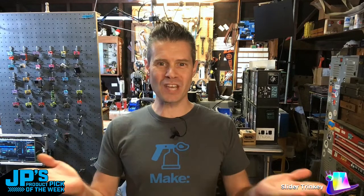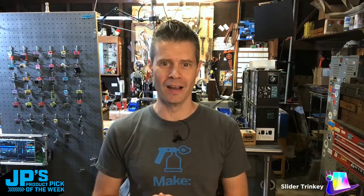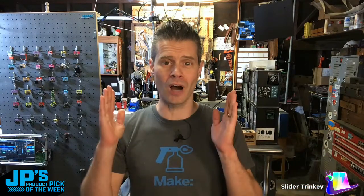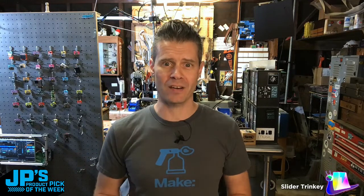Hey, hello, and welcome to the show. It's me, JP, and it's time for JP's Product Pick of the Week. Thank you for stopping by to watch, and thanks for heading over to the chat right there in YouTube as well as Discord.